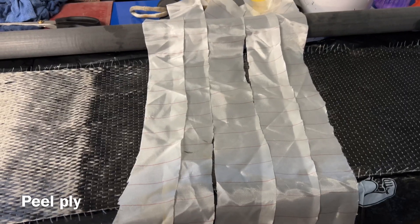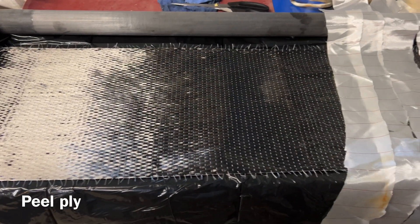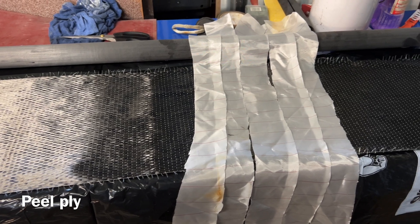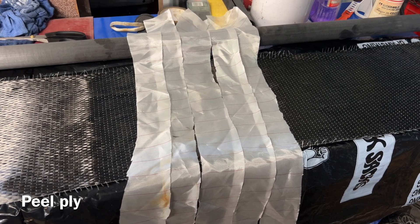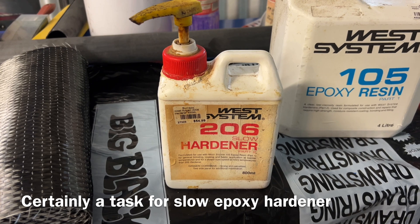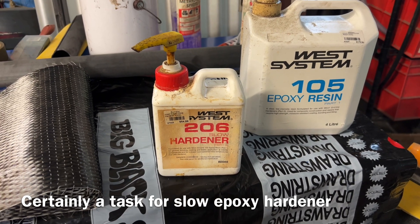And strips of peel ply. I certainly won't be able to film this while I'm doing it, but the plan is to wet out the carbon, wrap the carbon around the tube, then spiral wrap peel ply followed by packing tape and then cross one's fingers. So 105 resin — and even I use slow hardener sometimes. It was 24 degrees earlier on today.